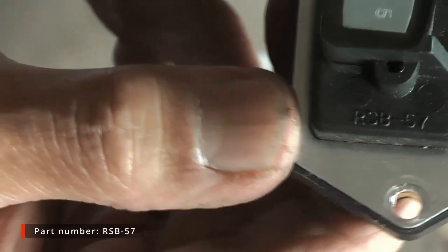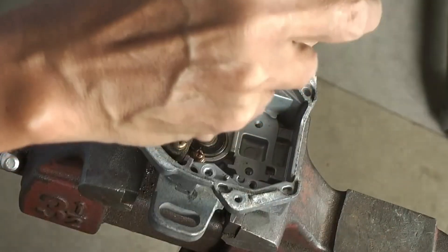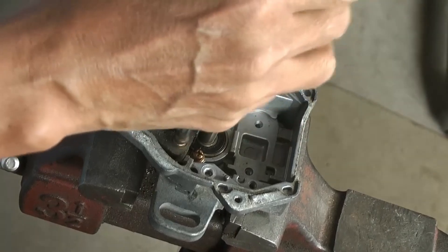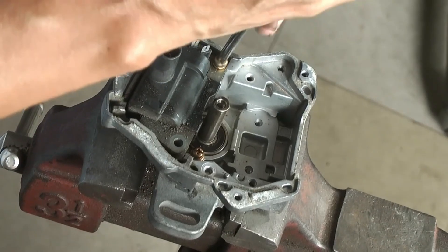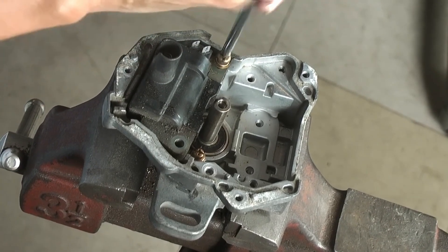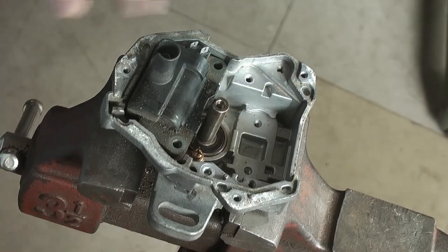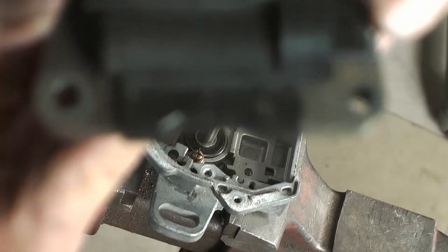Here's a closer look at the camshaft position sensor. Here's a closer look at the ignition coil.